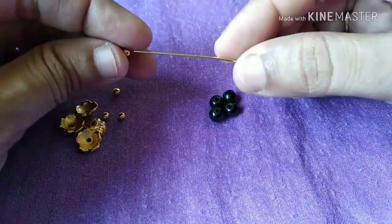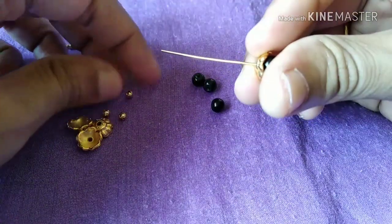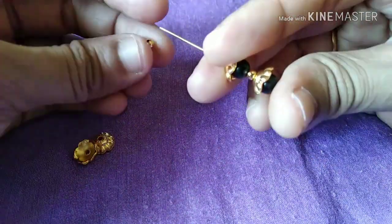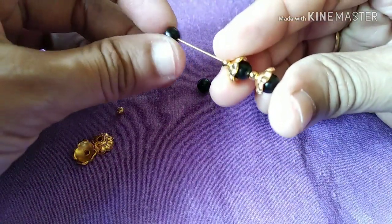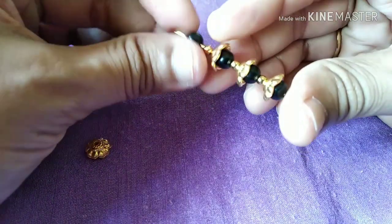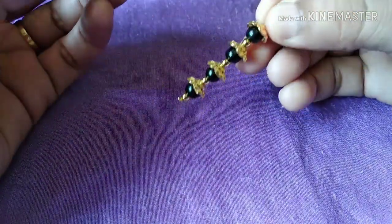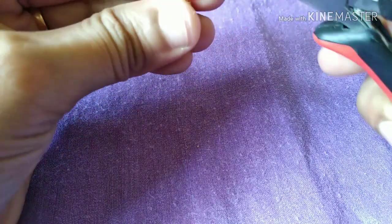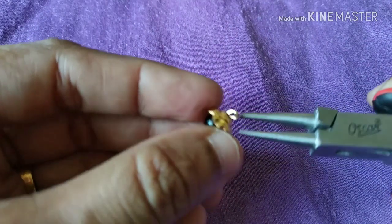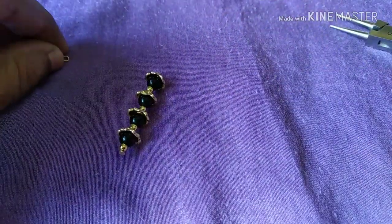We will start using the method with bead caps and headpin. We will cut 3 pieces of headpin, then cut 4 sets of headpin. Now we will open the headpin and cut the top. We will use the bead caps throughout the assembly. The method is to cut the headpin and use the bead caps.